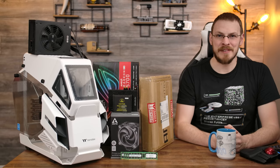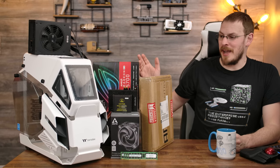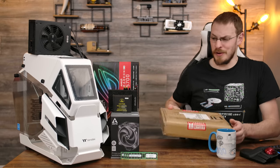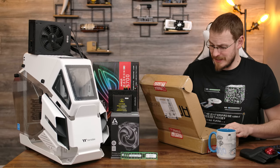Welcome back to Craft Computing, everyone. As always, I'm Jeff. The parts off to my right are what I get when I agree to review some new obscure motherboard that someone thought would be right up my alley. And even though they're right, it still creates a whole lot more work for me. So let's just dive right into this.